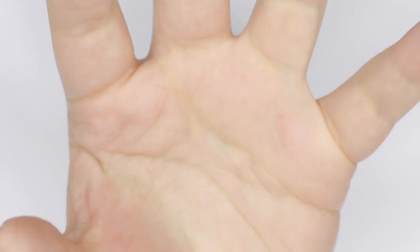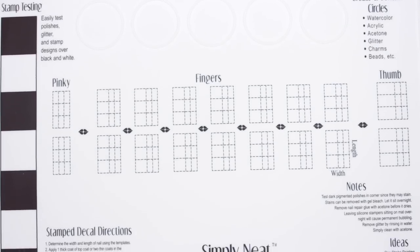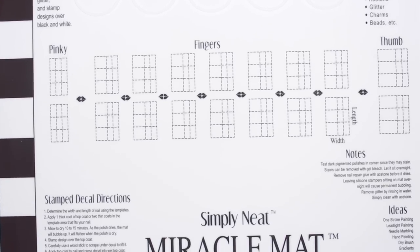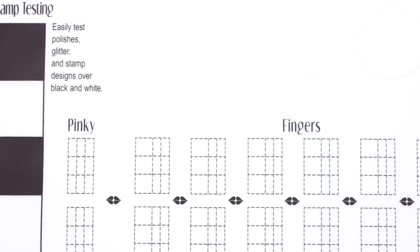Hey guys, it's Julie. So let's take a look at the product we'll be trying today. Reading from the Amazon page, this product simplifies nail art and makes it accessible for everybody.